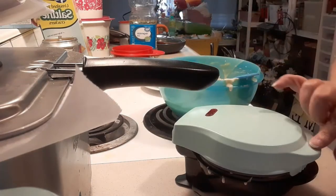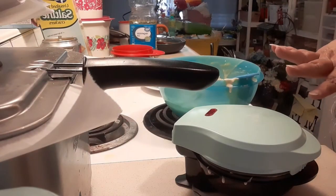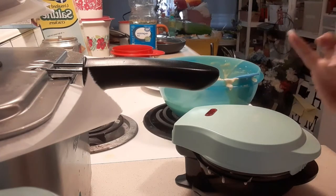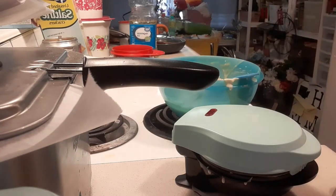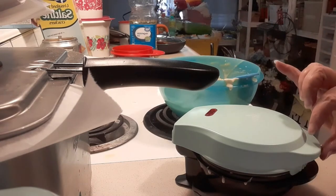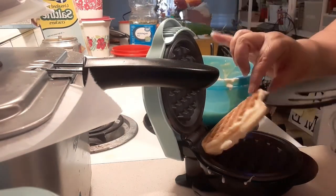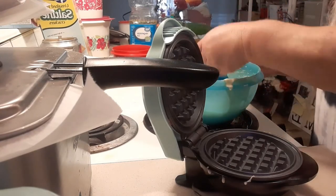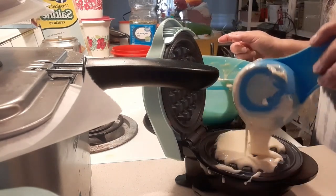I'm going to give it another minute — that's only been about a minute. It's saying three to five but I don't think it needs three to five. I have my plate here to put it on. We're going to test this here in a second — it's only been not even a minute and a half. That feels done.